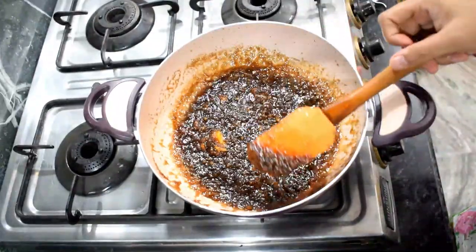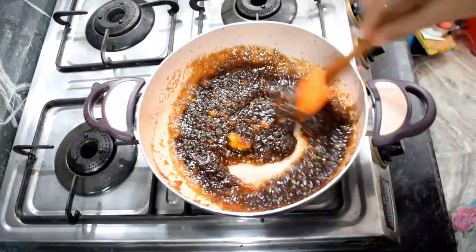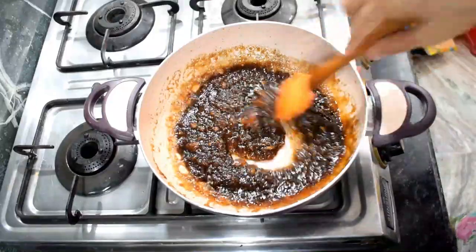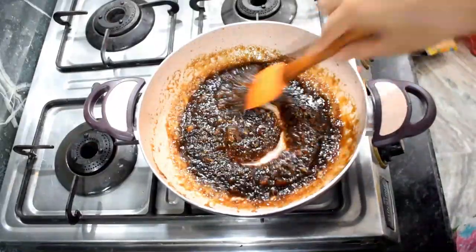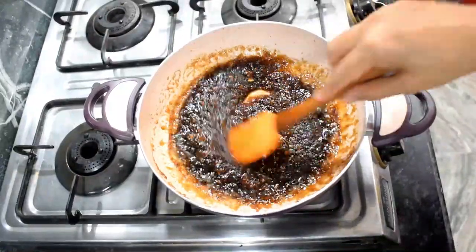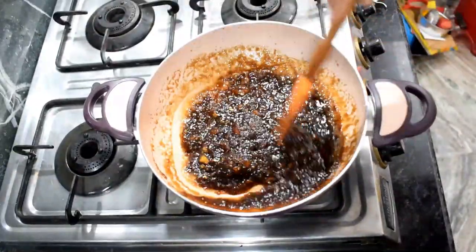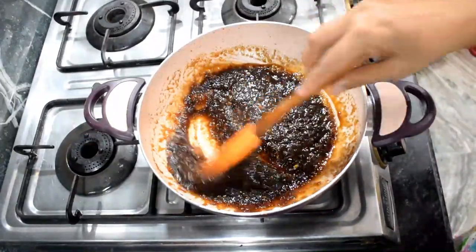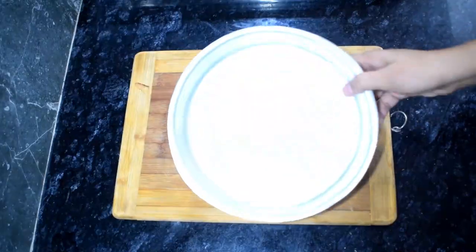The color has changed. We don't need to overcook it — we have cooked it for about 3 to 5 minutes and it is ready. It has a brown sugar color. We will set it aside to cool and then prepare the rest of the cake batter.